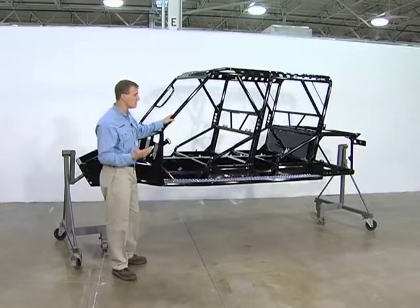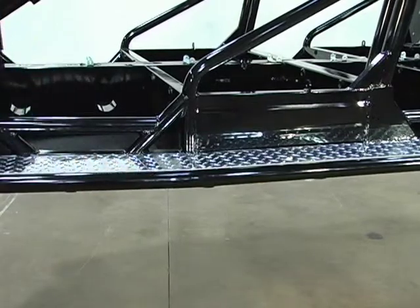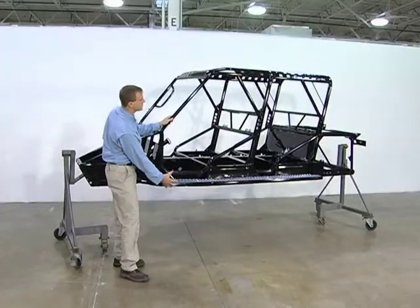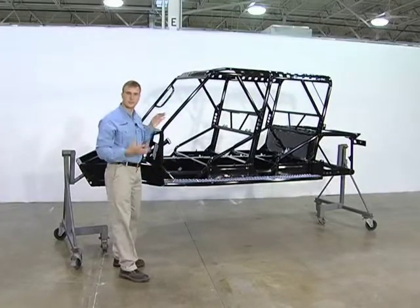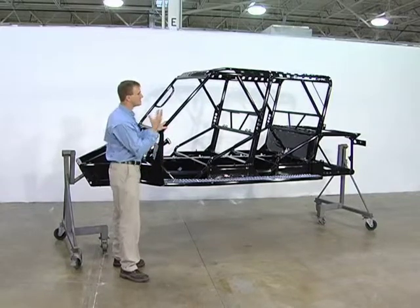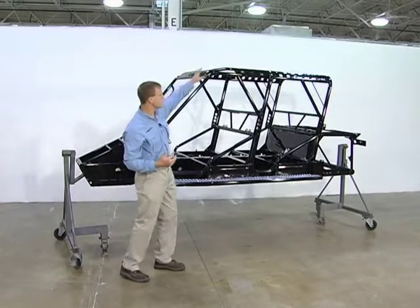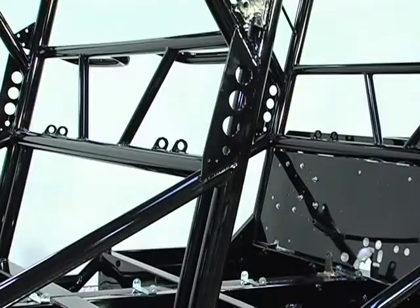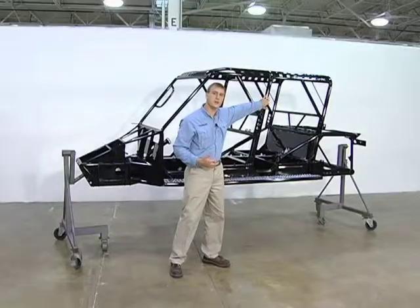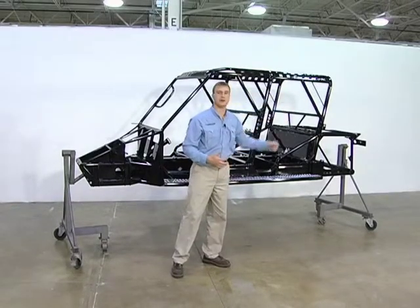If you do manage to roll over, another unique feature to the Tomcar is this structural side step here. The design of that is if you do go over, it creates a little cocoon around the occupant — a protective barrier to prevent injury and loss of limb to any of the occupants within the vehicle. The rest of the roll cage is a seamlessly welded unit that features two main structural hoops that are actually an eighth-inch thick wall piping to protect both the front and the rear occupants.